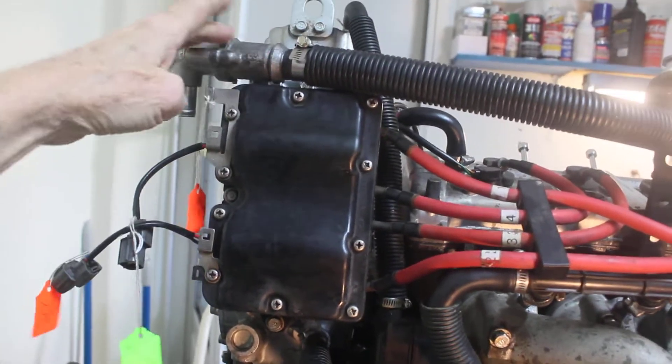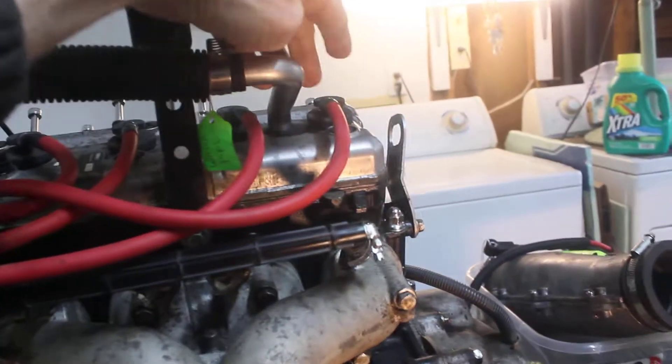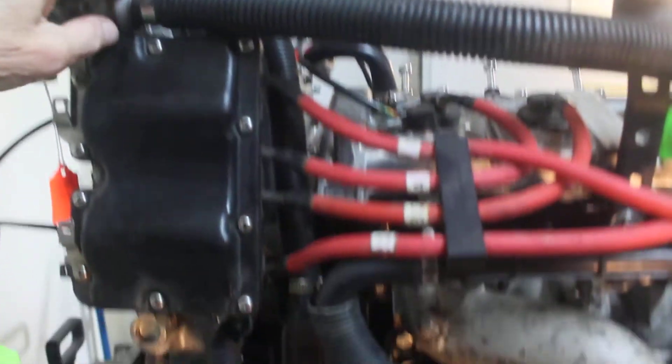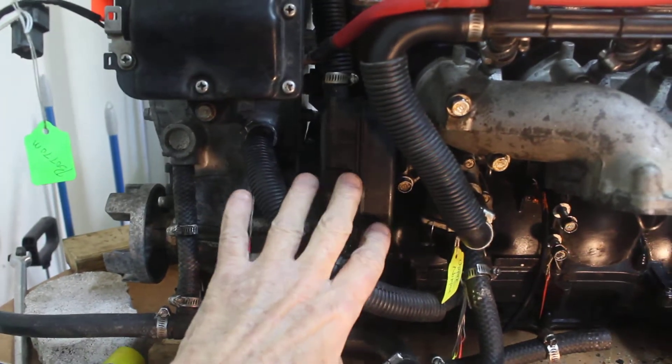Here's your thermostat inside here. This is a coolant line — it comes out of the top of the engine, out of the water jacket that's in the head.